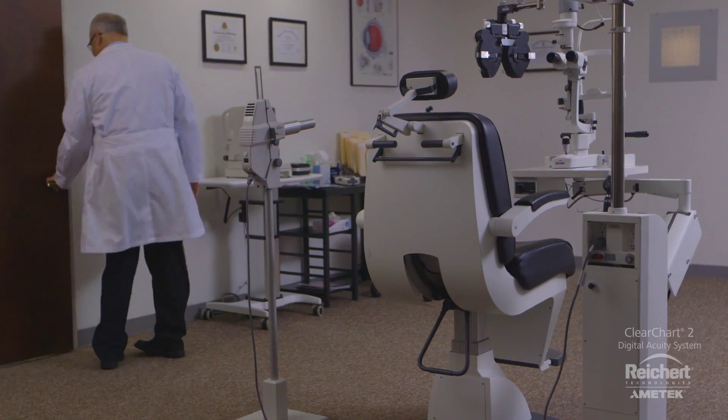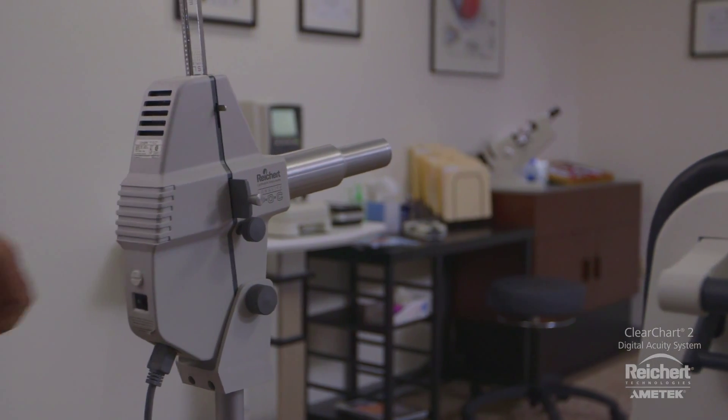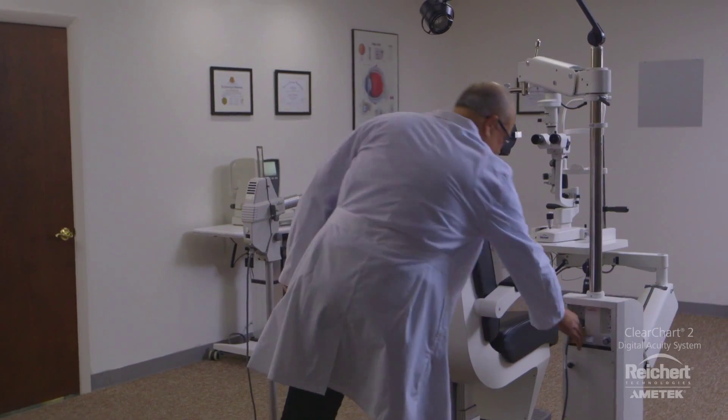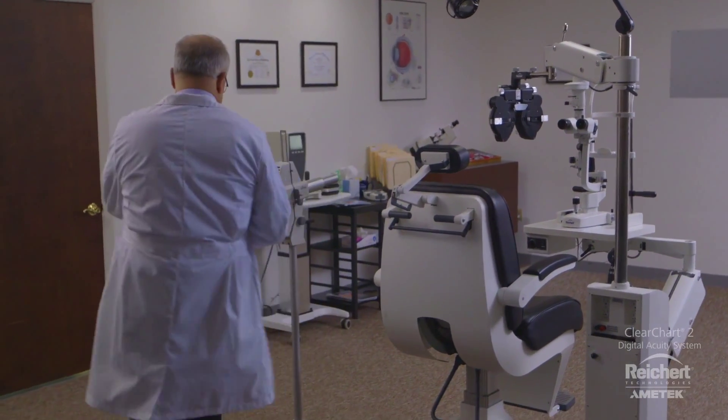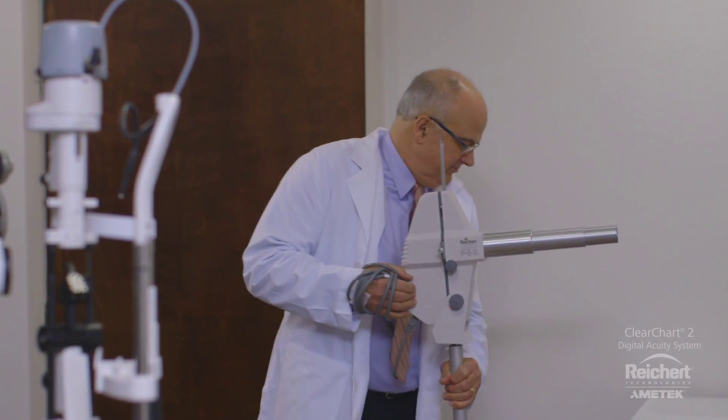Today is the day. Dr. Wilson is excited about taking his first step in upgrading to a digital lane. He's decided that the time has finally come to retire his outdated chart projector with something that can keep up with his busy practice.